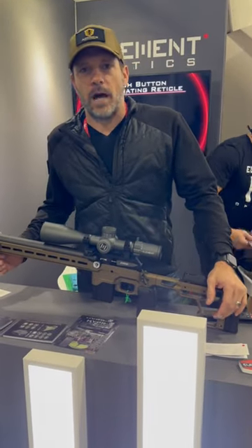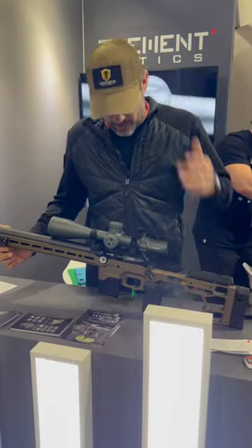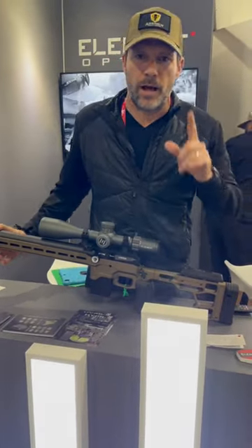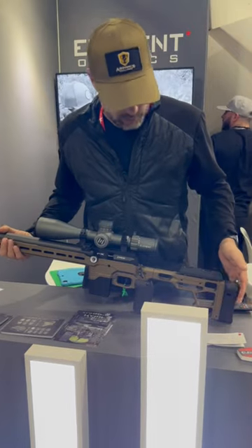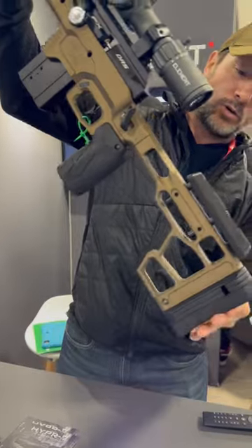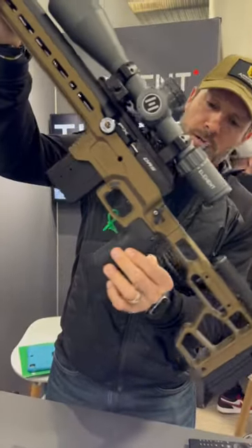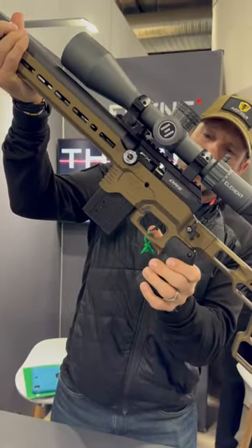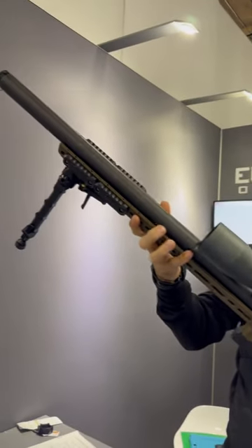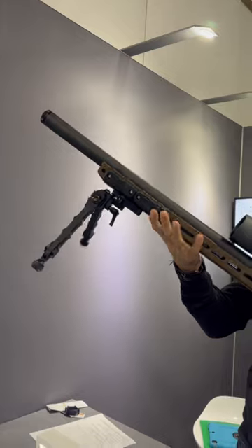Hey, what's up guys, we are here at the Element Optics booth here at SHOT Show, and this is the Theos — great scope, great glass. If you don't know about them, check them out. But I want to look at the gun that it's on. Check this out — very tactical soft buttstock back here, nice little pistol grip, solid trigger, you can see the mag right there, nice little barrel, nice and smooth.